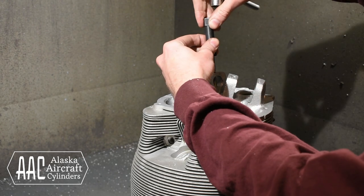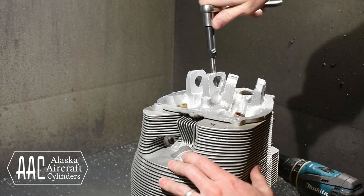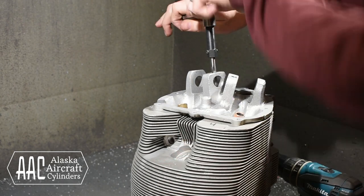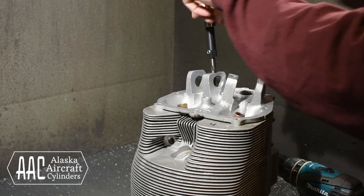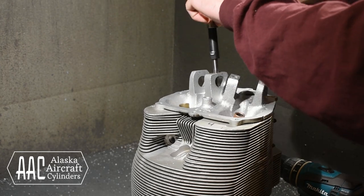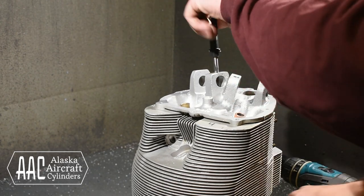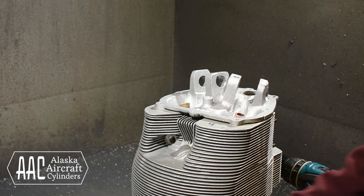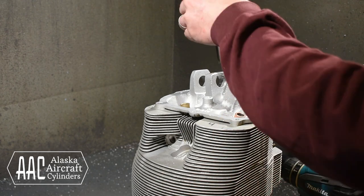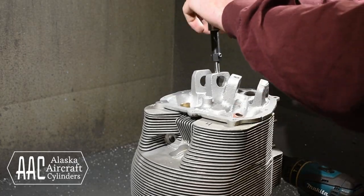Next we use a helicoil tap. This is cutting threads for the helicoil we will install — it is not for the bolt to thread directly into. It is important we take our time here, doing it in a couple of passes working the tap back and forth as we cut the threads. This will keep the chips clear leaving us with nice clean threads.